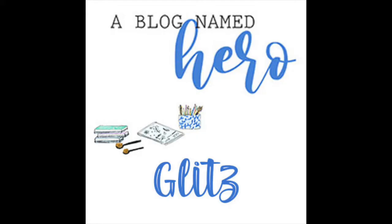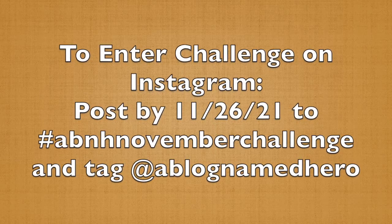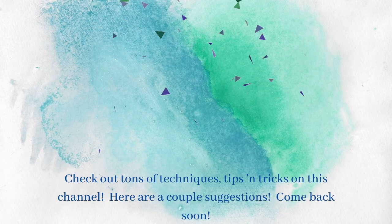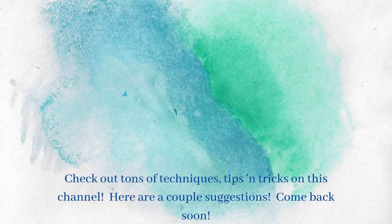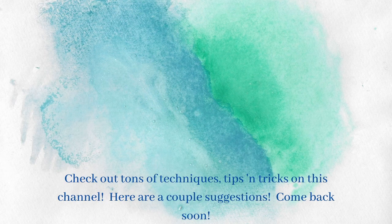I hope you'll consider subscribing, liking, and commenting. Join us for the Blog Name Hero monthly challenge. I will be back again soon — you have a wonderful week. Be sure to check out some of these videos as well, as I've got a huge playlist. You take care and I'll see you again soon. Bye-bye.